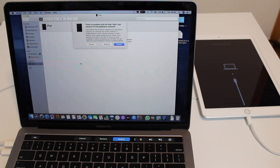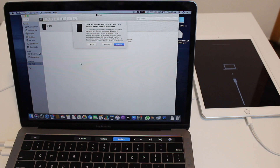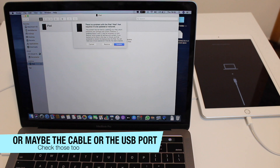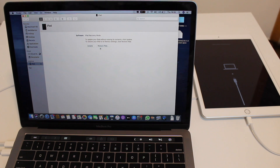As soon as you plug in the iPad in recovery mode, you'll see a message on your computer — either from iTunes or Finder — saying there's a problem with the iPad that requires it to be updated or restored. If there's no pop-up, something is wrong with the software, so re-download iTunes. We need to restore the device, but cancel that first automatic message because we're going to manually select the firmware file we downloaded.